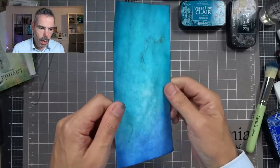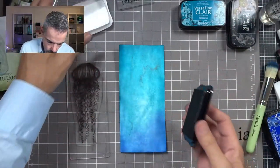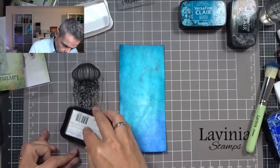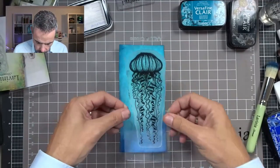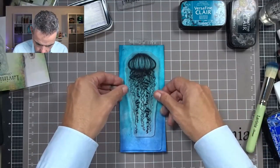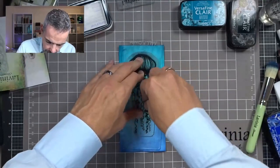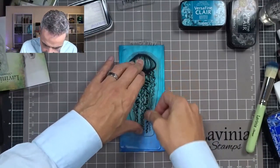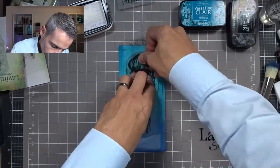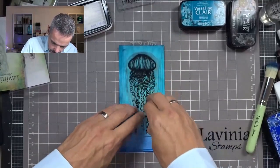So let's get Jalander out and stamp him onto my card. Really ink him up well because there's a lot of detail on there. And I'm going to stamp him a bit to the top of my card. There we go — commit and let this soak in. There's a lot of mica stain on here and the mica doesn't always take the ink that well, so really need to give it time to sink in. Give some pressure to this stamp.